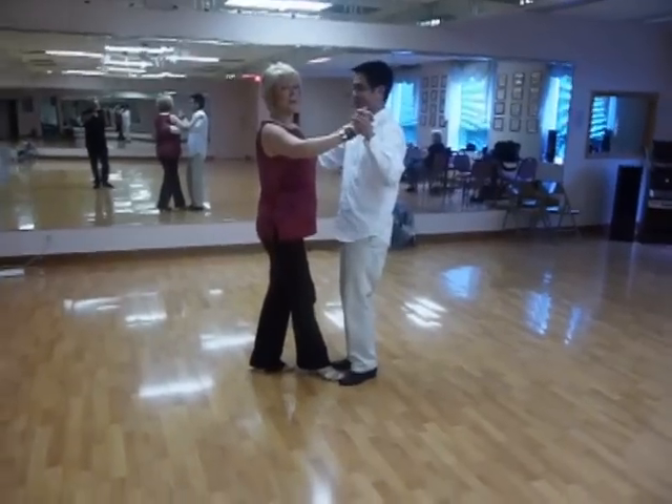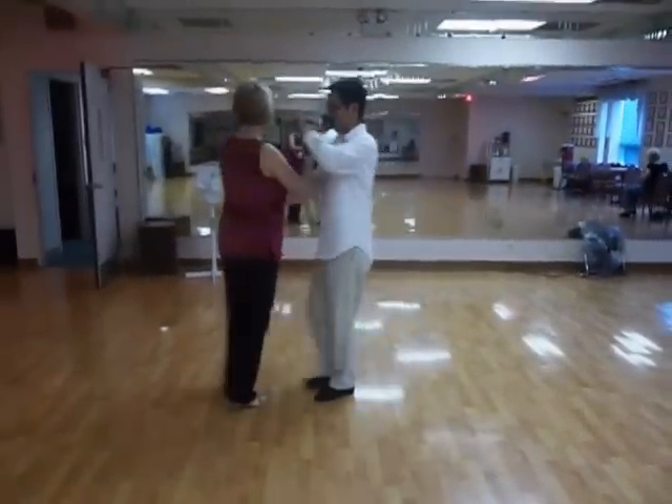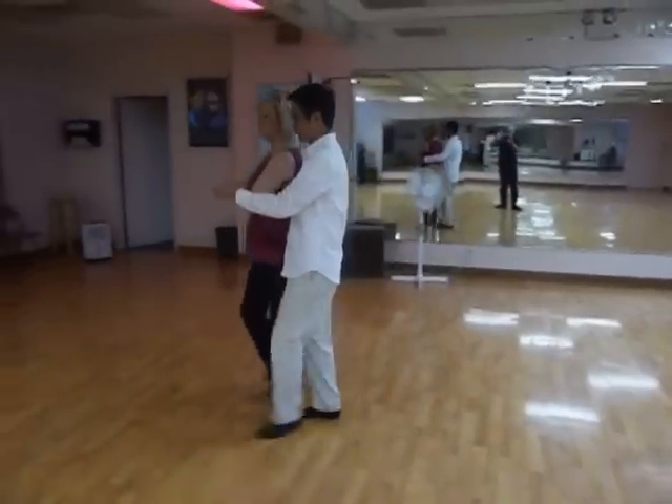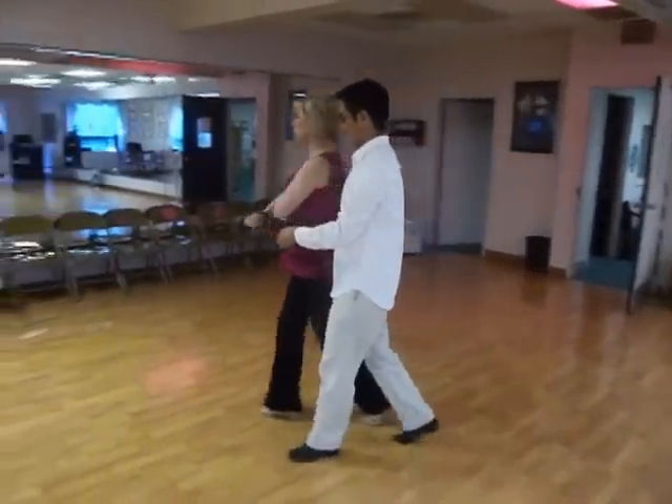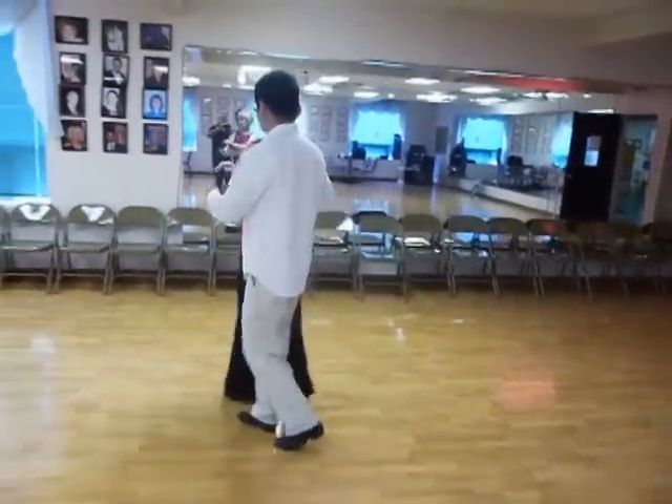That was the beginner lesson. For the intermediate lesson, we got ourselves to the same rap: slow, quick, quick, slow, slow. Quick, quick, slow, slow. Quick, quick, slow.